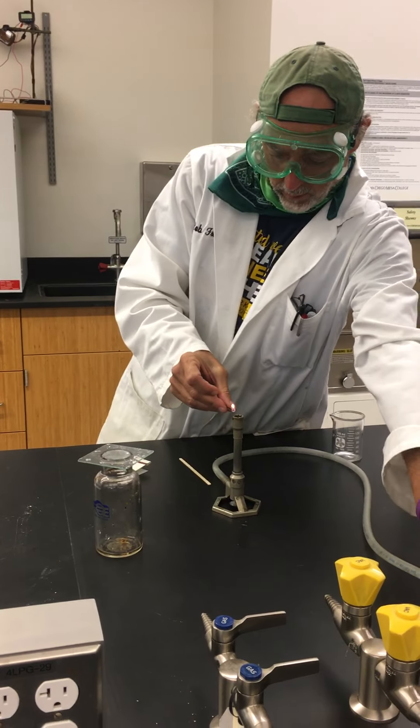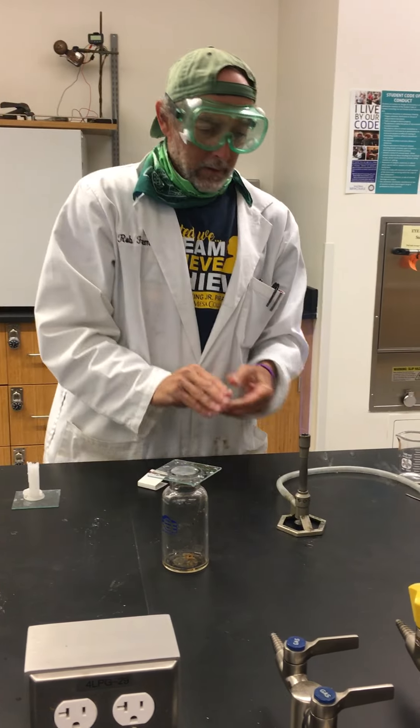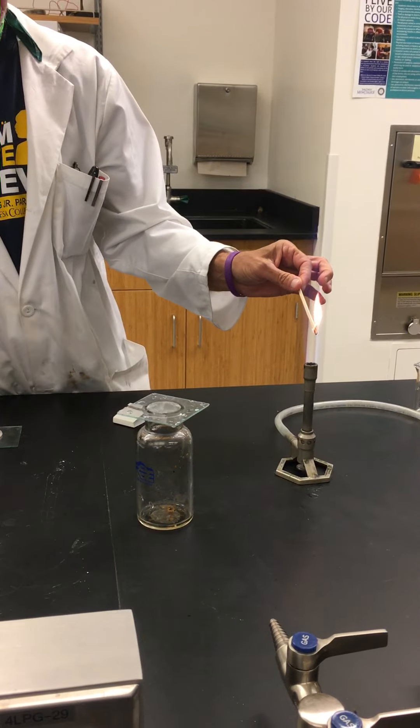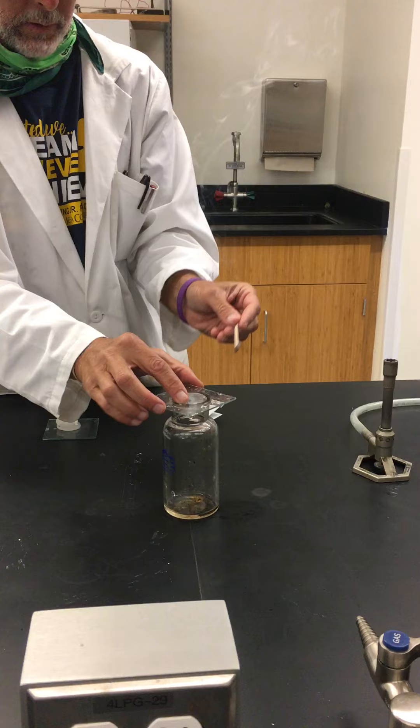This is burning. It's hard to light those with a match. Make sure your face is out of the way. So I'm just going to light this on fire. This is a burning splint. Now it's a glowing splint, but watch this.